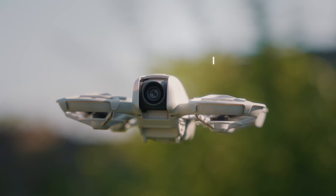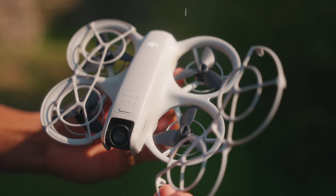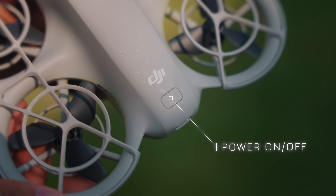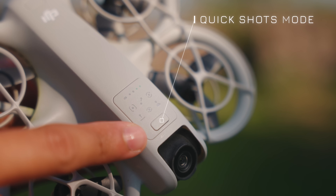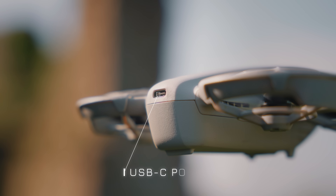Let's now look at the drone anatomy. To the front, we have the 4K camera. Then you have the four propellers, which are protected by propeller guards. To the back, we have a power on/off button, a quick shots mode button, two sensors at the bottom, and a USB-C port.